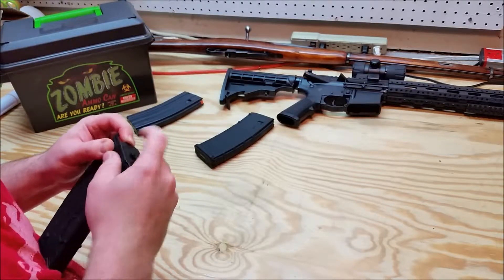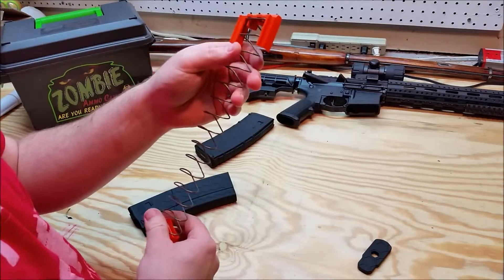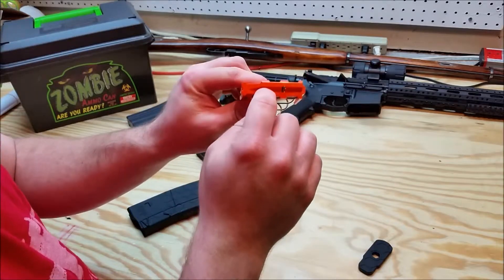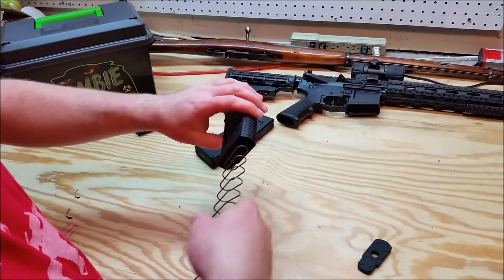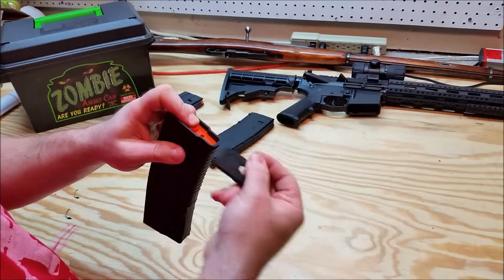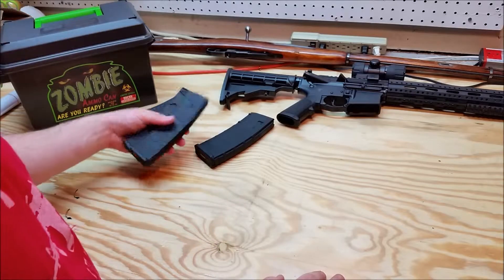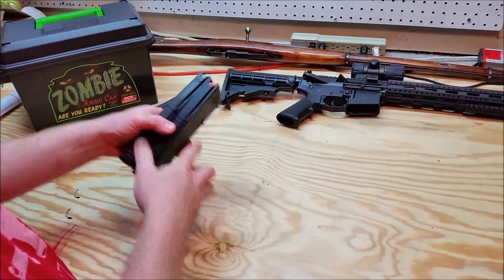Now one thing I've heard about - since these are made in Colorado - I've seen in another video where someone had bought one and there was a serial number on the follower. I assume that has to do with the fact that the magazine was made in Colorado, which does, as of right now, still have a magazine restriction. I believe the most you can legally own there now, unless it was grandfathered in, is 15 rounds - which obviously is half of that.